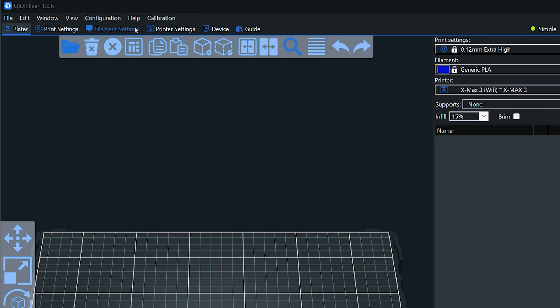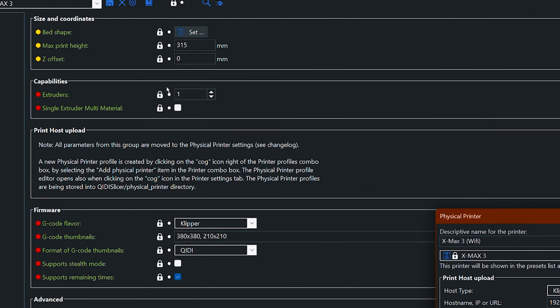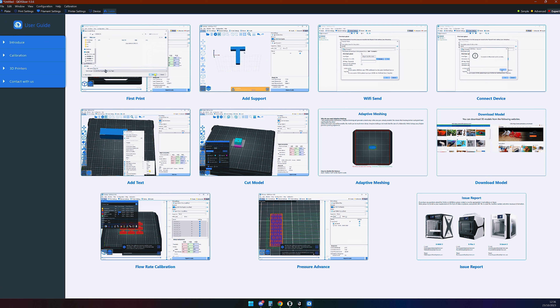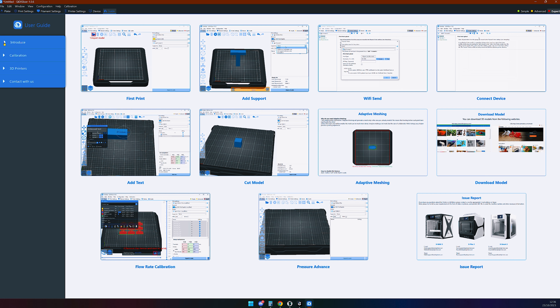On the slicer side, you need to go into printer settings, then press the settings cog. You enter its IP address — the browse function just doesn't work. But if you do get stuck, Qidi has a really useful video along with several other useful config videos in the guide tab of the Qidi slicer.